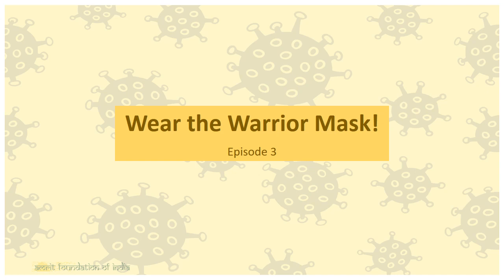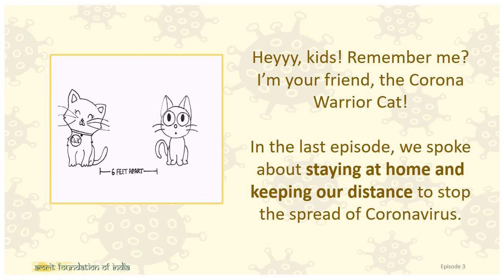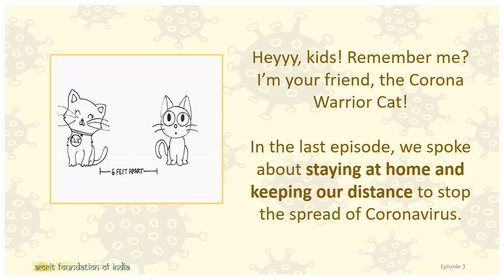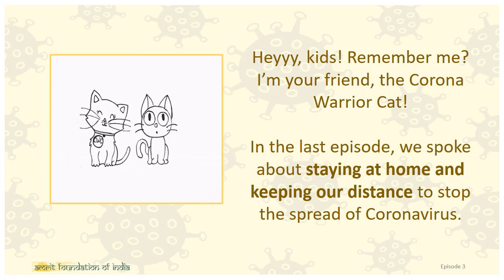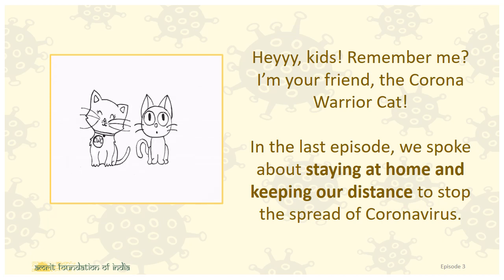Hi, I am from Amrit Foundation of India and this is Episode 3 of our Corona Care series called Wear the Warrior Mask. Hey kids, remember me? I am your friend the Corona Warrior Cat. In the last episode, we spoke about staying at home and keeping our distance to stop the spread of Corona Virus.